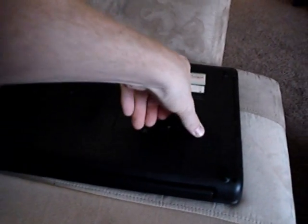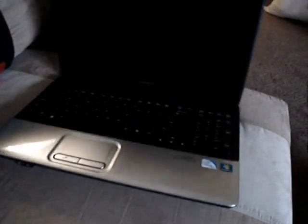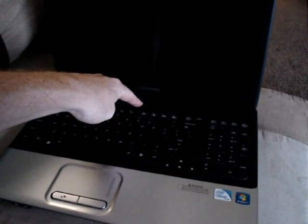The only way I figured out how to fix it is to undo the battery, and then you hold the button for like 10 to 20 seconds.